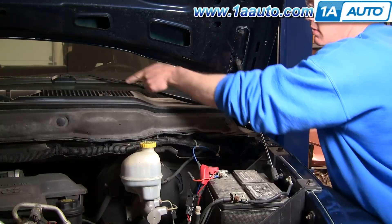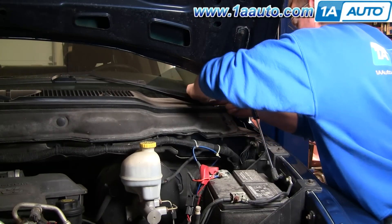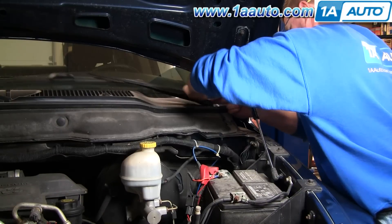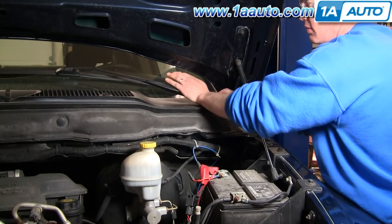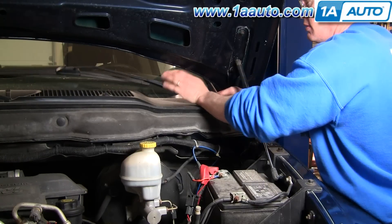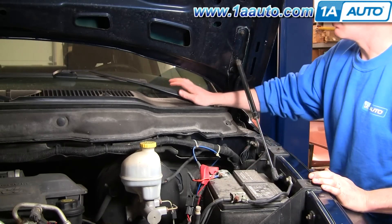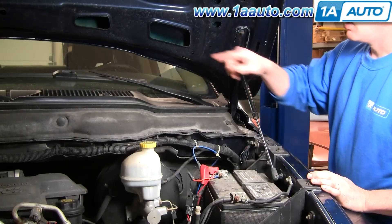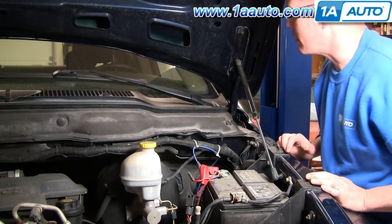The other one — you can see we actually have it a little bit lower than I would like it, so I'm going to pull it off and start it a little higher here. Push it up. And the one on the passenger side does it the same way; you'll just need something to probably stand on to get to it.